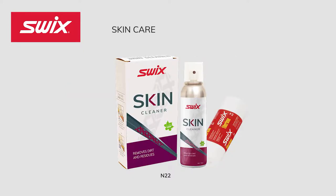Swix Skin Cleaner N22. In order for any skin to work properly, the skin must be cleaned. The skin cleaner should be applied directly to the skin, left to dry for five minutes, and wiped clean with fibrilline. The remover will clean the skin from any dirt, old wax, and other pollutants without affecting the skin glue. This should be done after a ski or prior to a ski session.